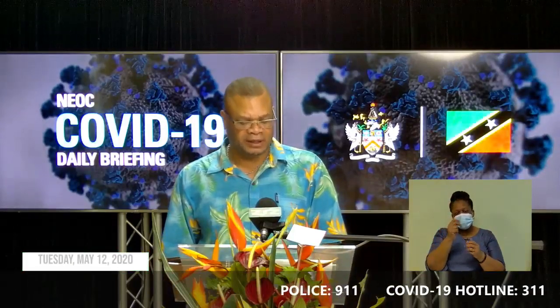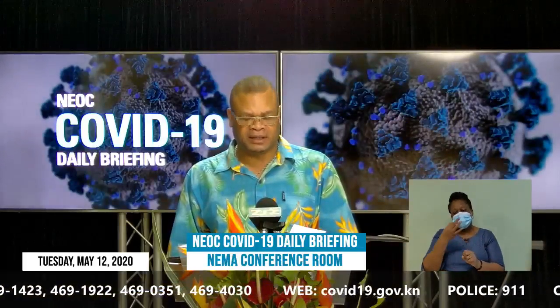Good afternoon and welcome to the National Emergency Operations Center COVID-19 Daily Briefing for the 12th of May 2020. I am Les Roy Williams. Thank you very much for joining us for today's daily briefing. We continue to update you on information with respect to the management of the COVID-19 pandemic here in St. Kitts and Nevis — an all-of-society and all-of-government approach. Those of you joining us in the diaspora, a very warm welcome to you. Those joining via television, radio, or social media, we also say a warm welcome to the people in the British Virgin Islands and the U.S. Virgin Islands tuned in via the Caribbean Broadcasting Network.